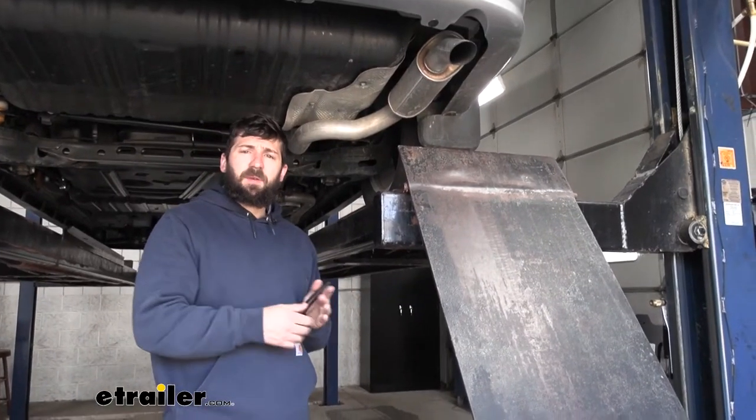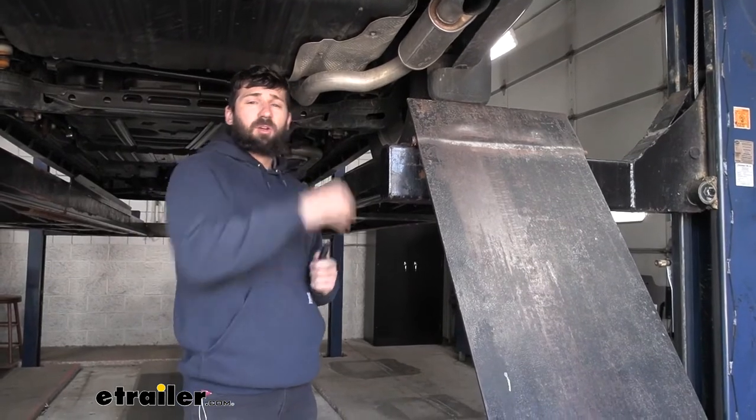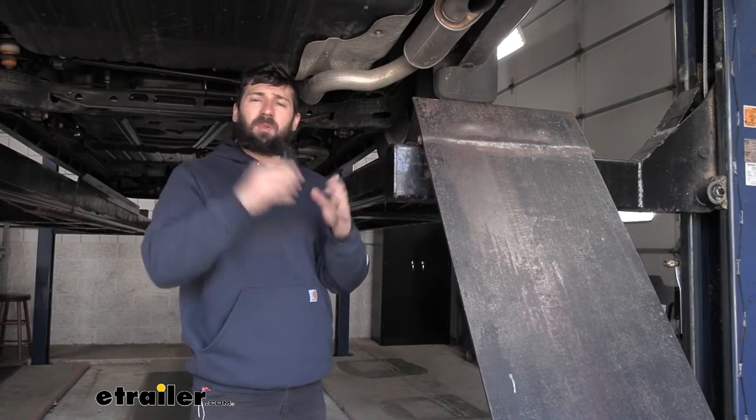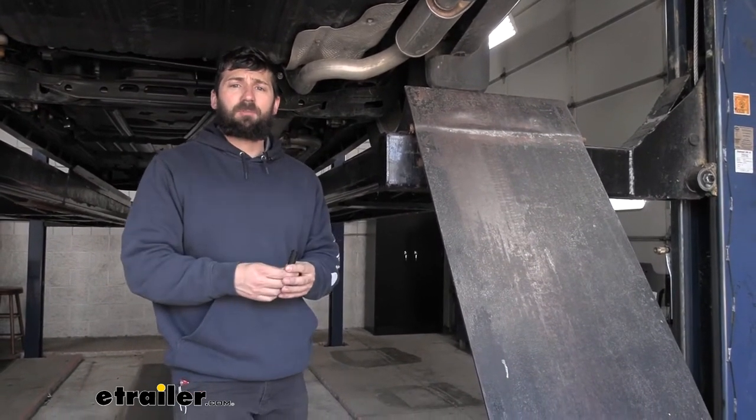Directly beside that hanger we just removed, you may or may not have an air conditioning line running parallel across the frame. If you do, take the included wire loom from your kit and place it over the smaller of the two lines up there. But again, that's only on certain models.